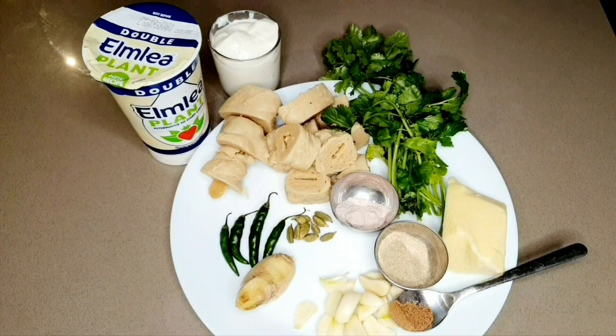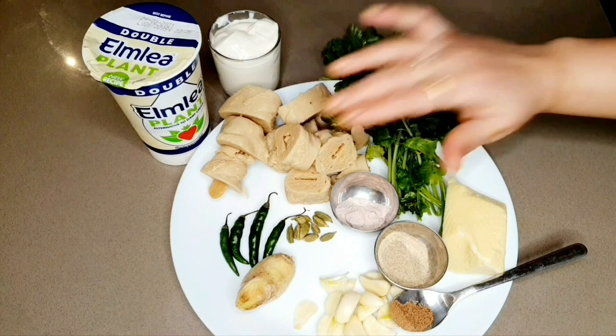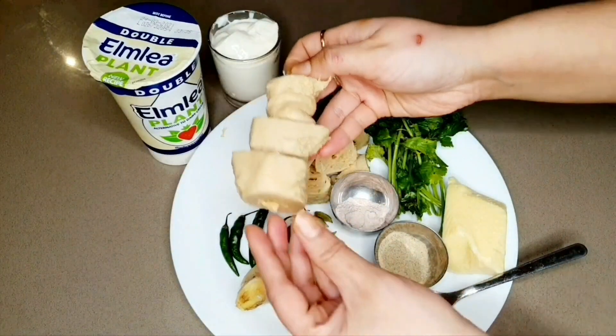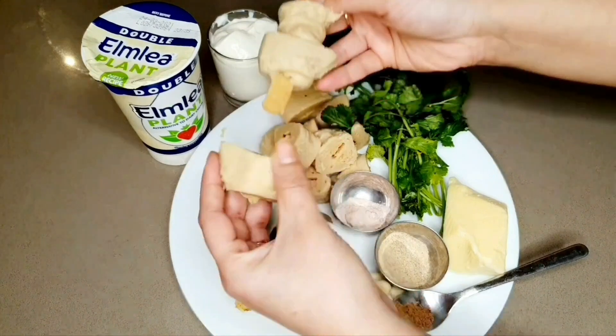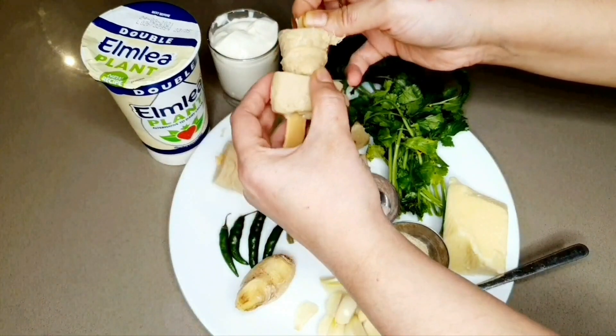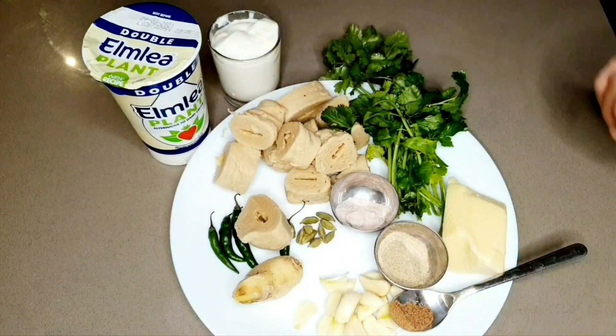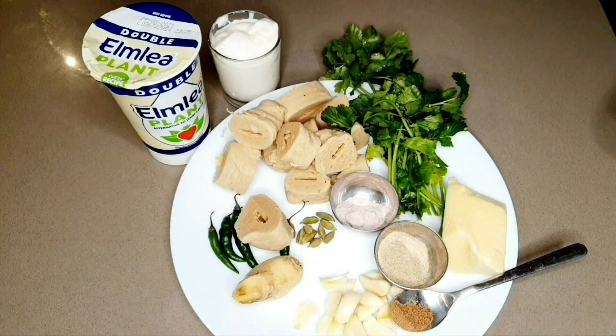It's super popular in India and it has a very meaty texture, that's why we are making malai kebab using the soya chaap. It comes in stick form, so you basically have to take out the sticks, wash them under tap water, remove them from the stick, and cut them into pieces. I have got about 500 grams of soya chaap here.